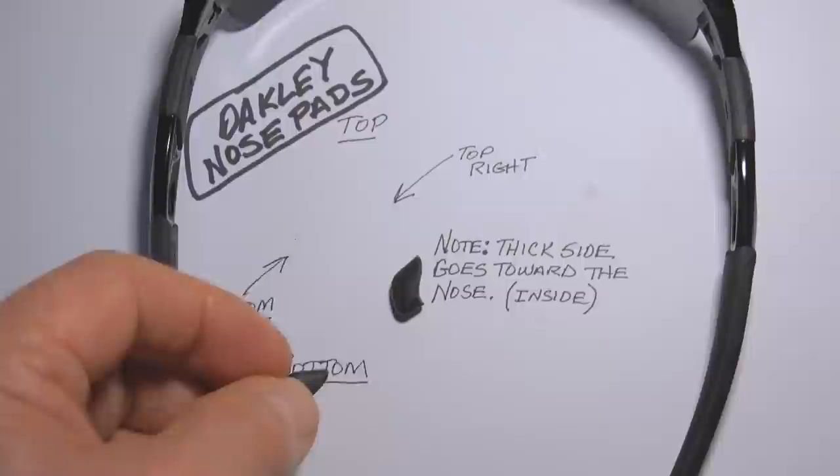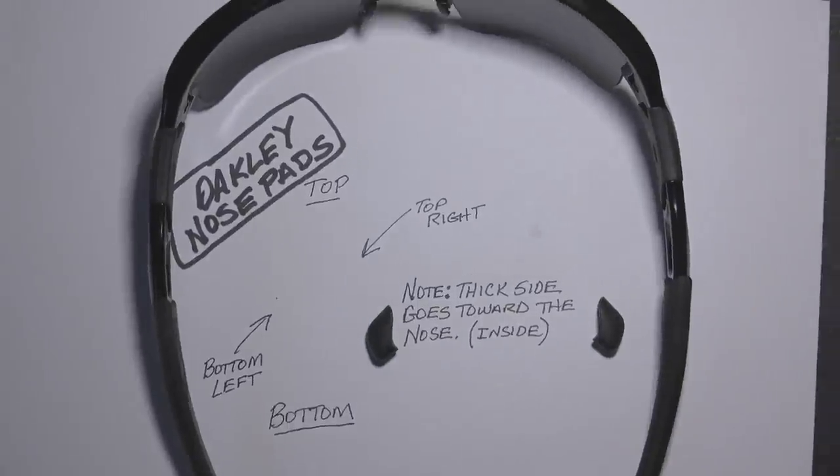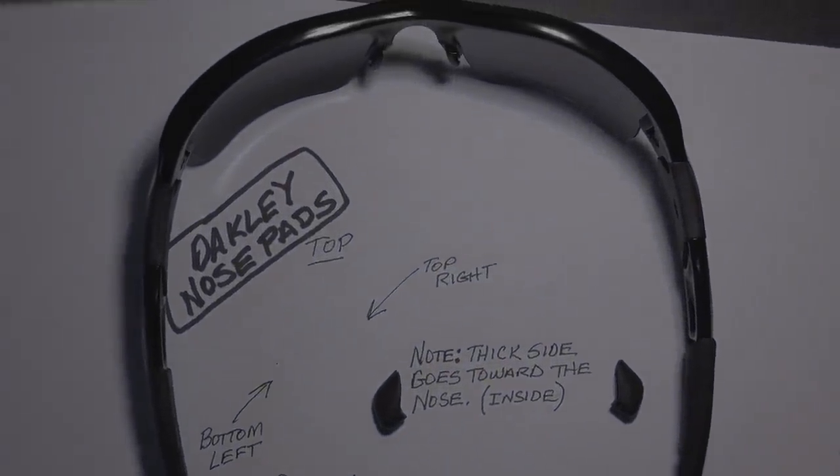That's pretty much all there is to installing the Oakley nose pads on the Flak 2.0 sunglasses.